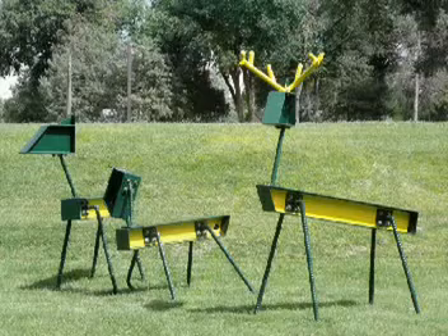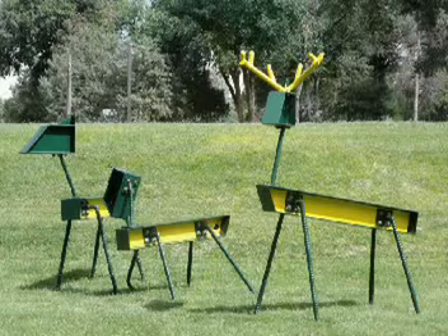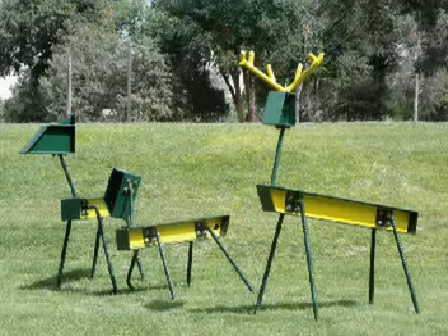With a watchful buck and doe, the fawn can play. It is appropriately titled John's Deer.